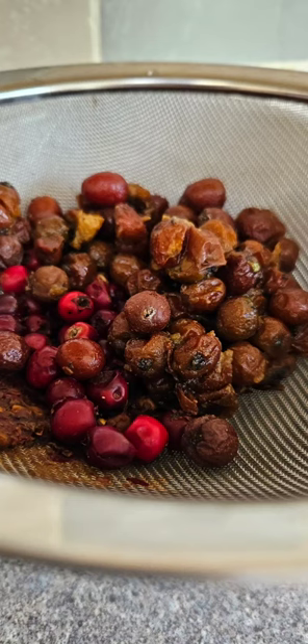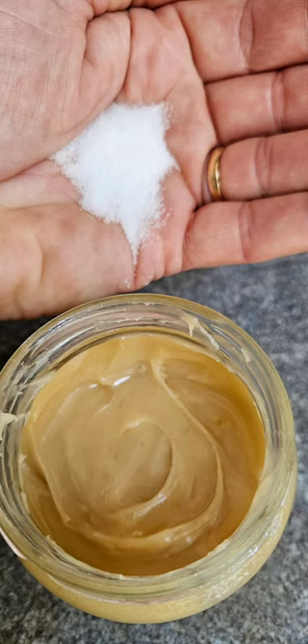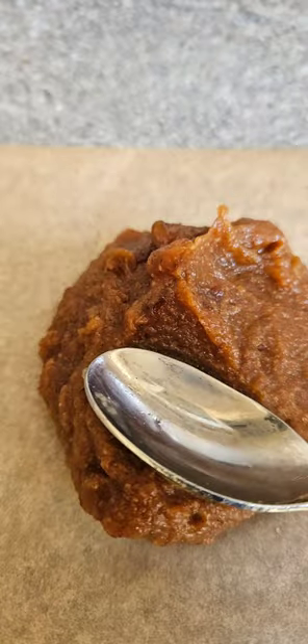I'm making this checkers leather with some added hawthorn berries, which will add bulk and thicken it up slightly. Then I've got to decide whether to use sugar or honey to sweeten it. Then I put it in a pan and slowly warm it through, then spread it as thin as you can on greaseproof paper.